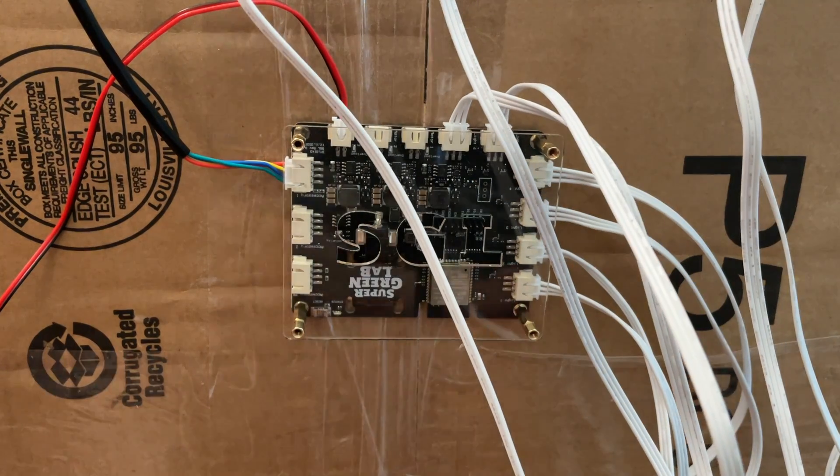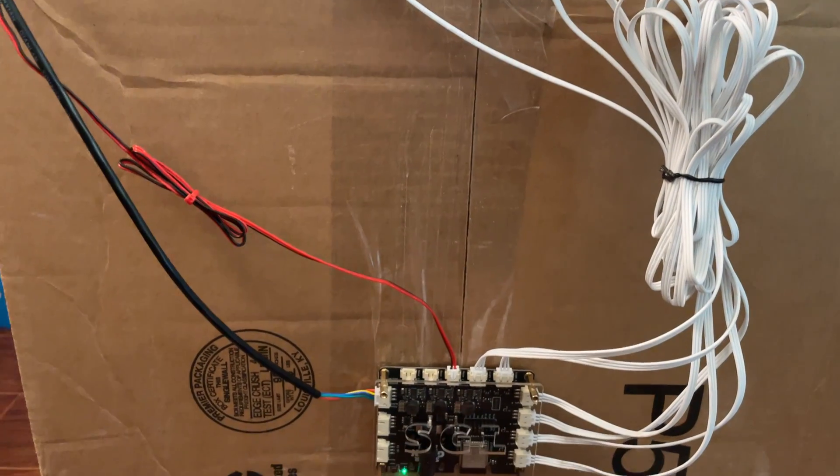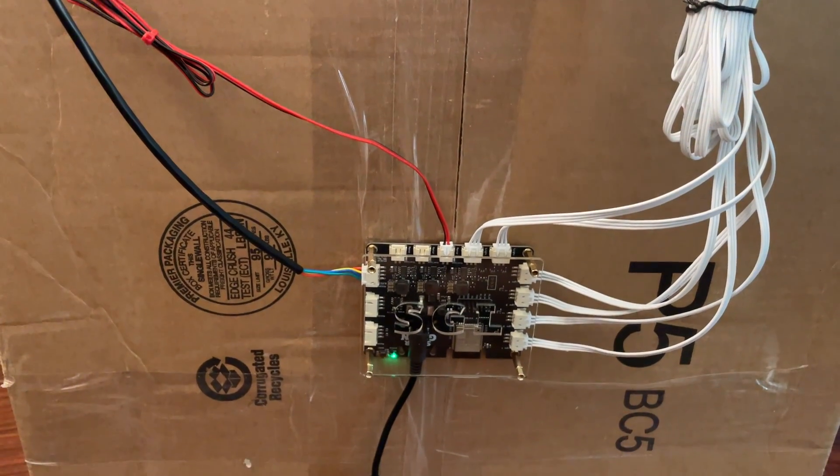This looks pretty good, but the wires are still all over the place, so we can tidy it up by tying the cables together.